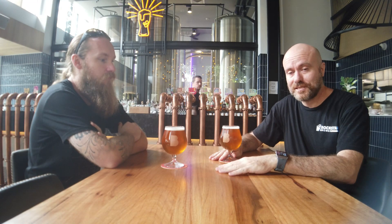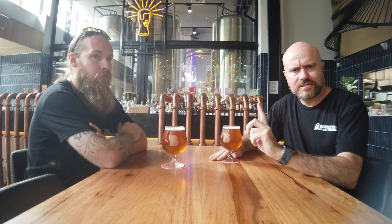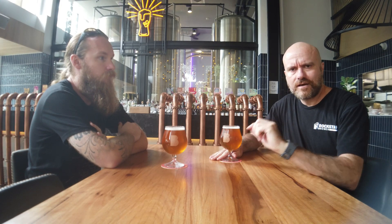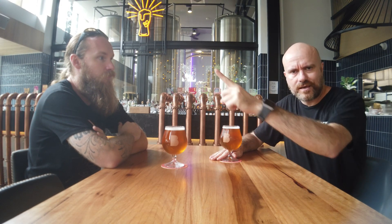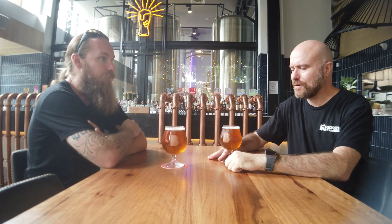Welcome back to Rockstar Brewer. I'm here today at Bob's Beer in beautiful Surfers Paradise on the Gold Coast in Queensland. This is part two of our 'How to Brew Amazing Lager with Sound Water Chemistry.' If you're watching this and haven't seen part one, I'll leave a link up there so you can jump straight to that one.